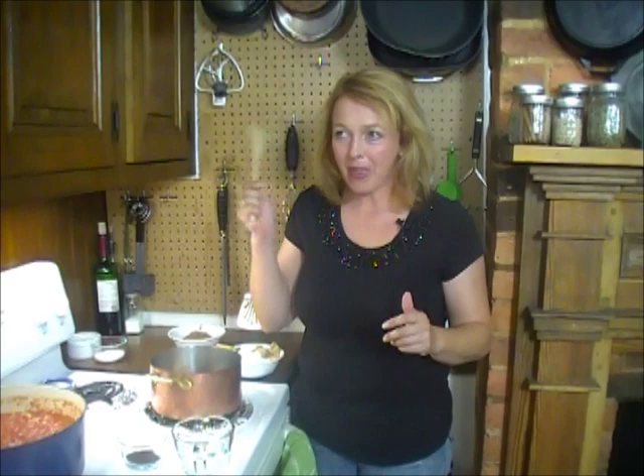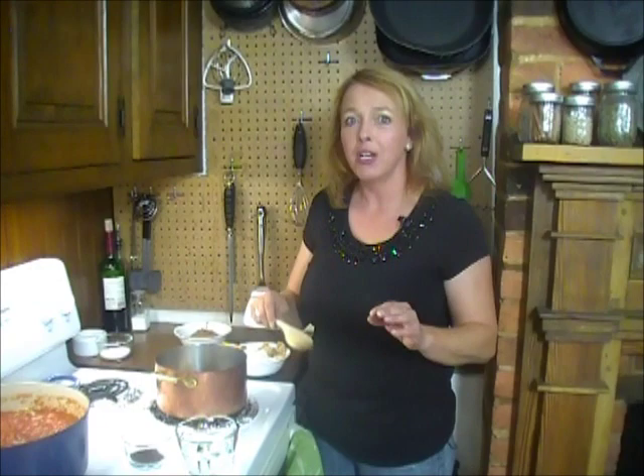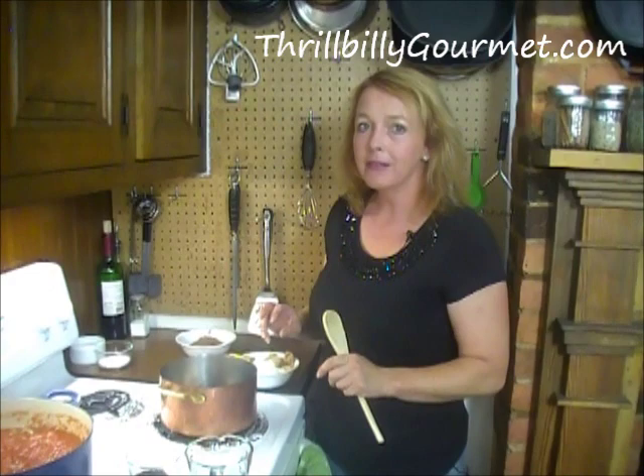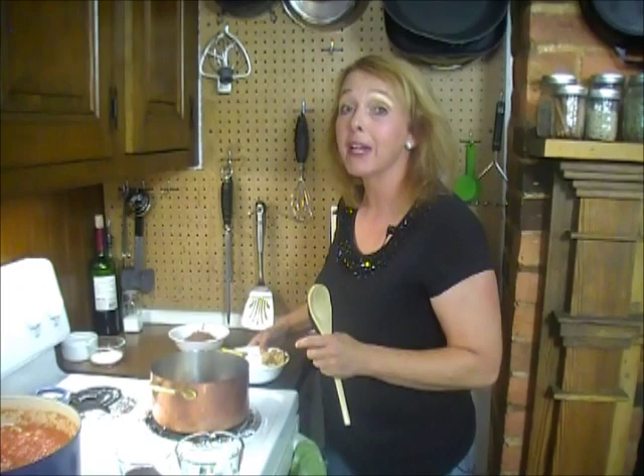I have a new ice cream maker because summertime has hit and you get to that point where you don't just want a little ice cream, you have to have ice cream. So I had to have ice cream. I wanted homemade, real, rich, creamy, and because you can't have that much decadence without gilding the lily, we're going to make chocolate sauce.